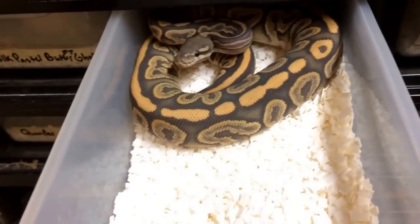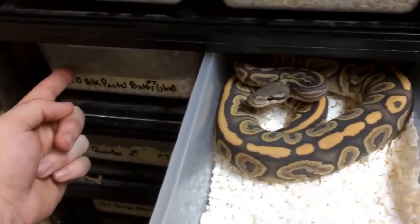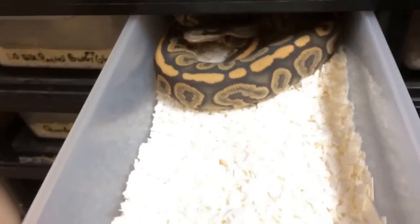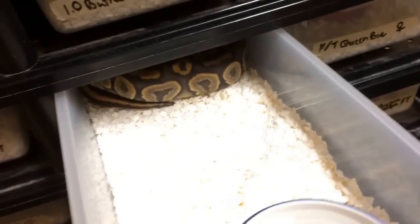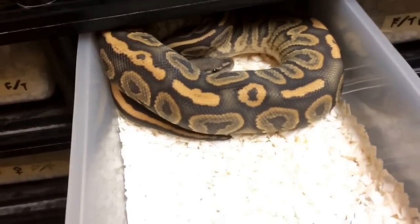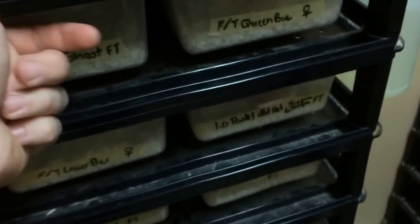This right here is a female black pastel ghost — so that was her brother, who obviously has the butter in him, while this is just black pastel and ghost. You guys can see it's quite a nice snake — purple and orange is really nice. Typically orange ghost in my opinion works really well with the darker morphs, the darker base morphs. And this is the same thing — it's a male, so we have a 1.1 pair of black pastel ghosts if anybody's interested.